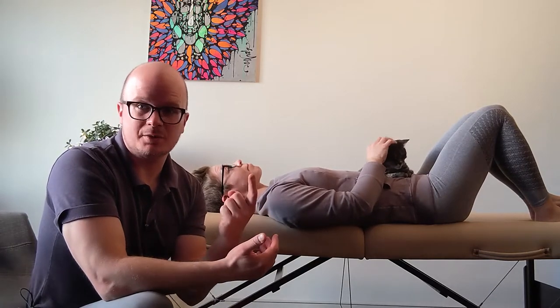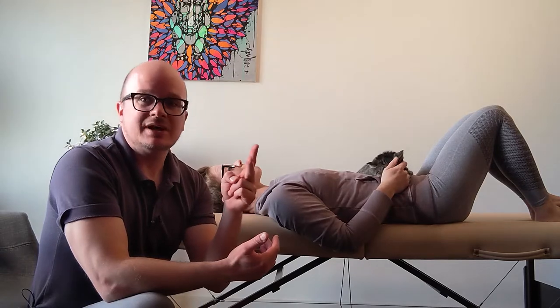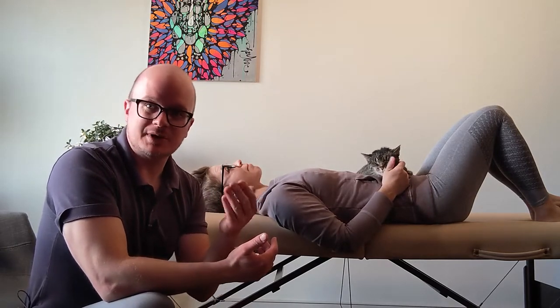The bicep is going to flex the elbow, which most people remember. It also helps flex the shoulder — long head of the bicep for sure. So we need to extend that shoulder, extend that elbow, and pronate, because it also helps with supination.